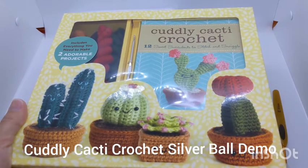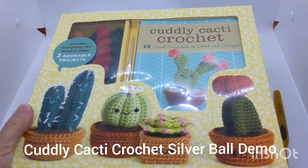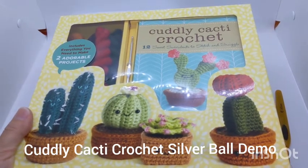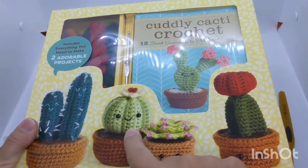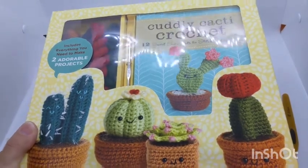Hi, this is Jana Whitley. I'm the author of Cuddly Cacti Crochet: 12 Sweet Succulents to Stitch and Snuggle, and I'm going to be demonstrating how to make the silver ball cactus amigurumi, which is included in the kit.